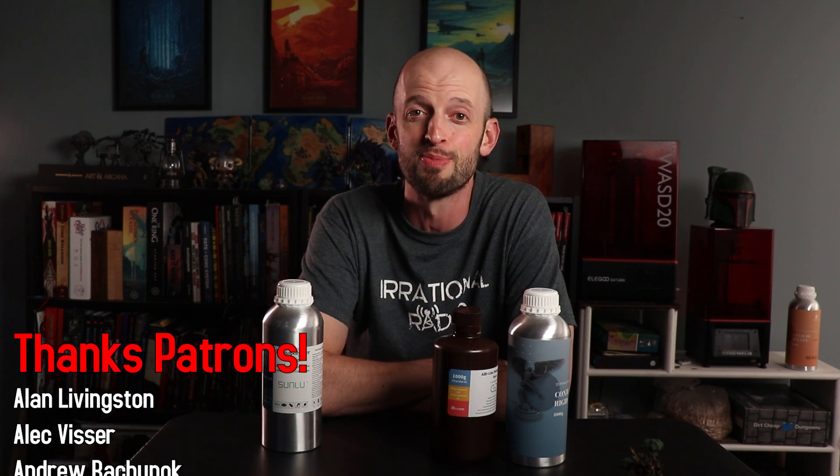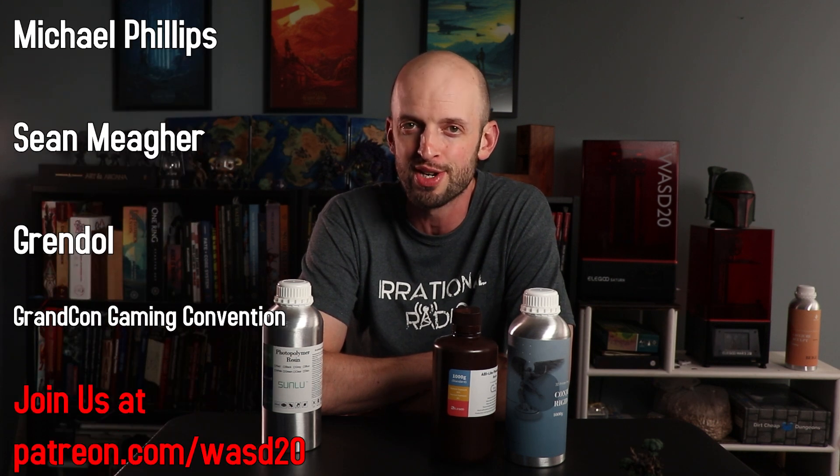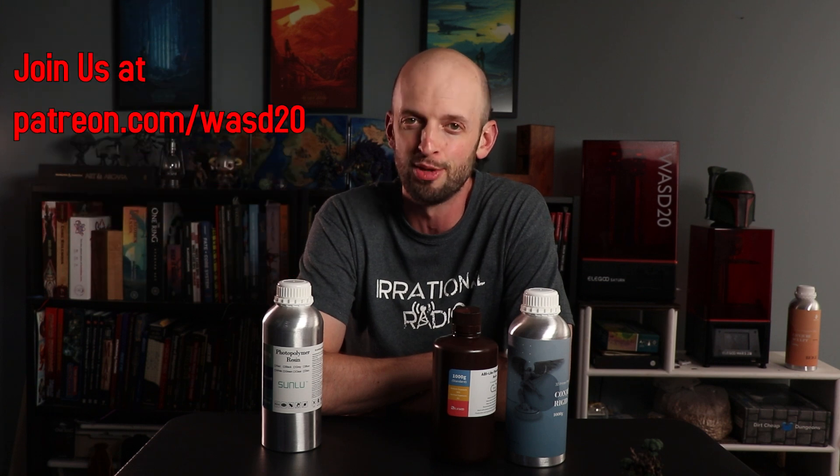Before we go, I do want to thank the WASD20 patrons for their support. Patrons are people who support the channel on a monthly basis — I couldn't do what I do without them. They also get some pretty cool rewards, like weekly live map drawing streams. So check it all out over at patreon.com/WASD20.